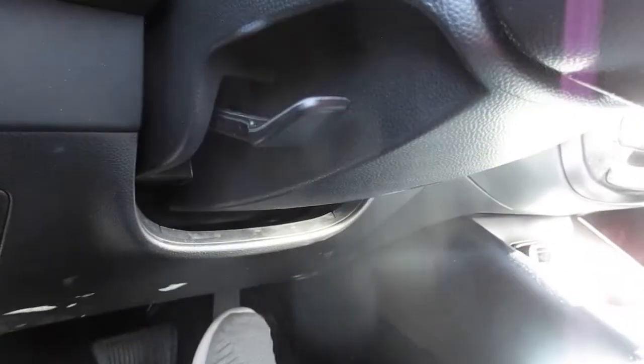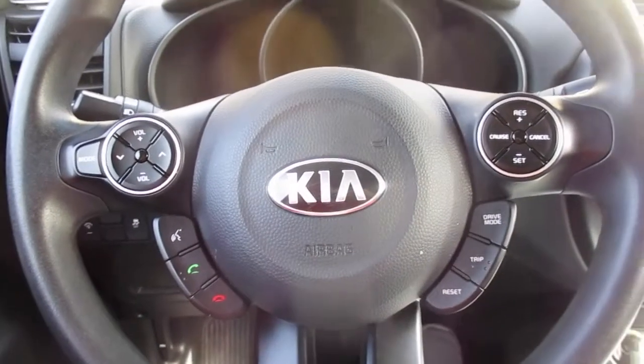Push it back up and that will lock it in place. Hopefully this helps you adjust your steering wheel on your Kia Soul. Thanks for watching — please like and subscribe.